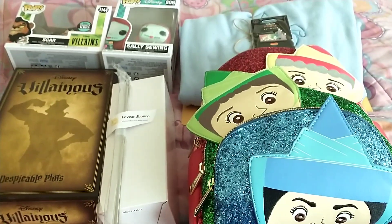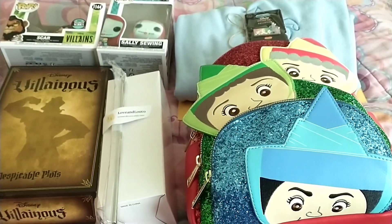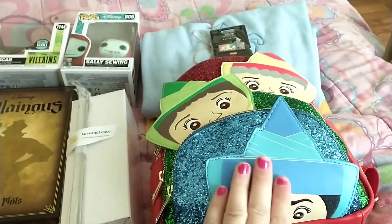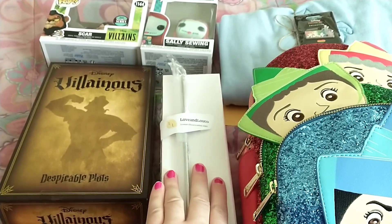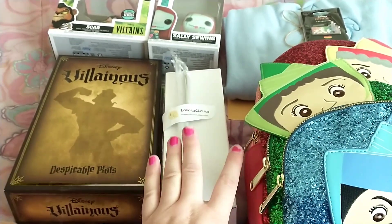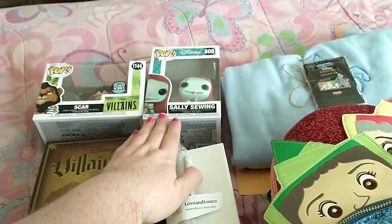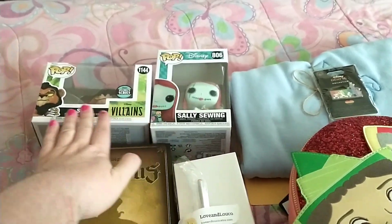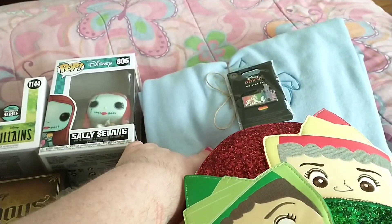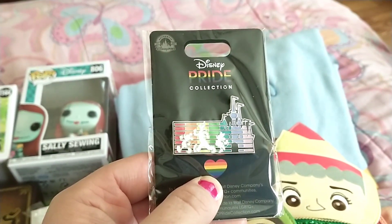So we sent an item of every color of the rainbow plus a rainbow pin. This is the red item. This is the purple item — it is an Evil Queen tumbler, I'm not gonna take it out of the box. This is the yellow item, this is the green item, this is the orange item, this is the blue item, and this is the rainbow pin.